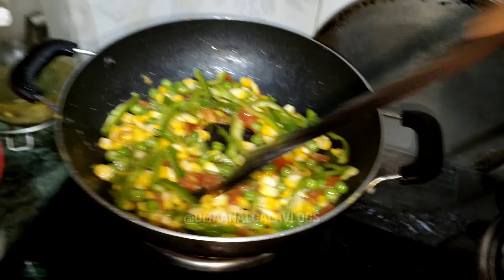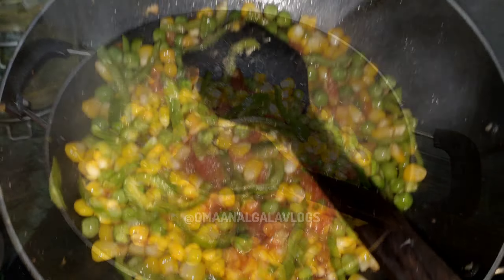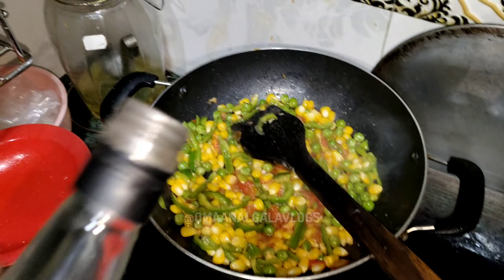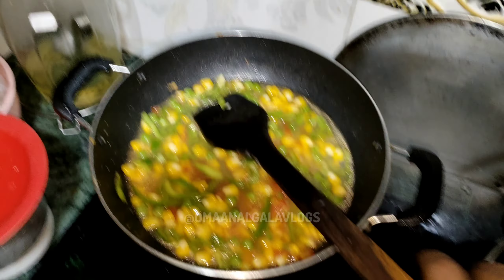So that it will be a little bit faster. After adding oil, I will add a glass of water. Now I will add some water.